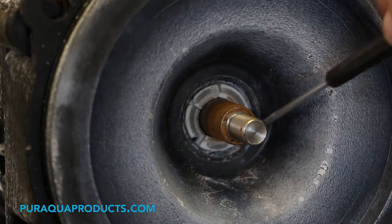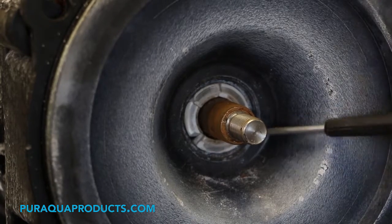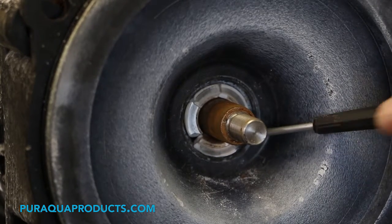Step 9: you will need to pry out the old half of the ceramic seal with a precision screwdriver.